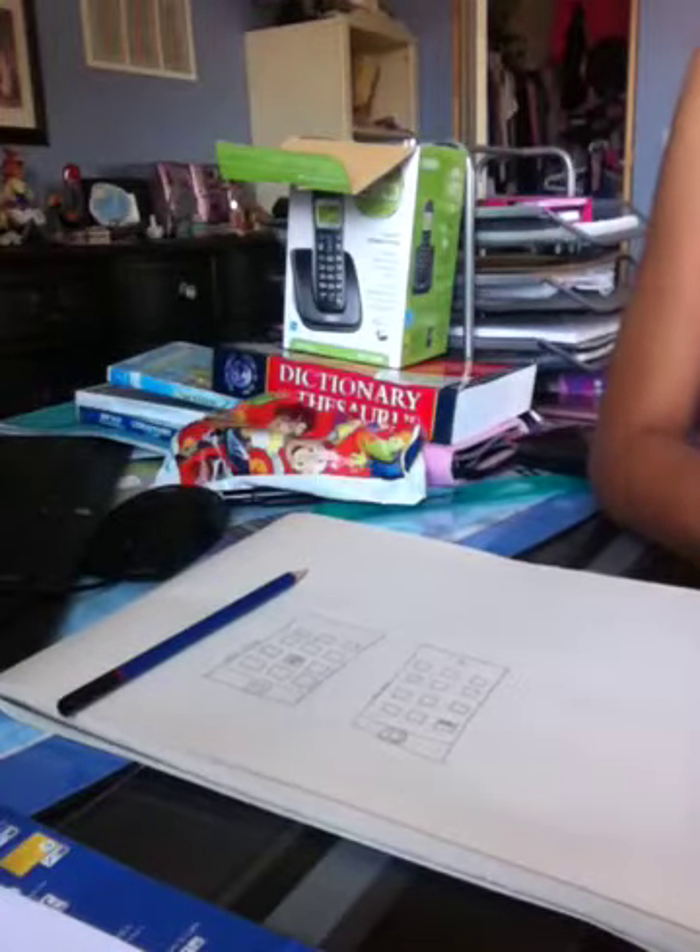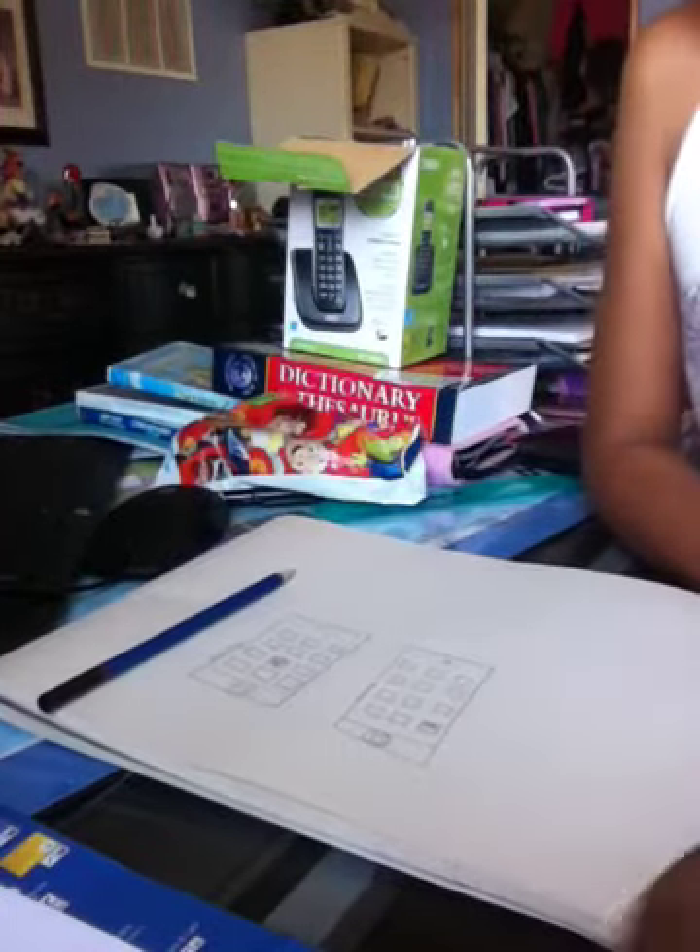Okay, well thanks for watching. There will be more how to draw videos on the Rob 09011. Thanks for watching.